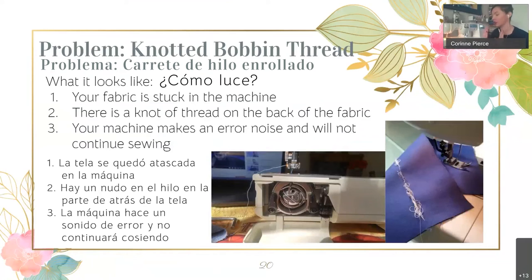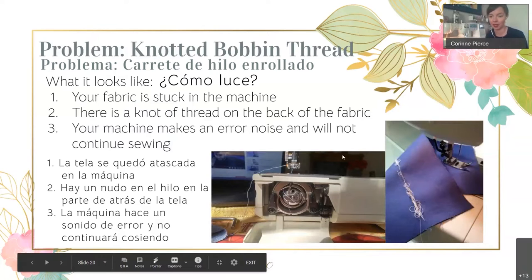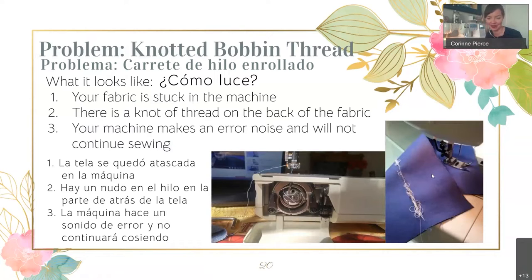You've gotten your machine threaded and you're ready to go, and then all of a sudden you get this terrifying, scary knot at the bottom of your machine. It happens very often, so don't be afraid — it happens to me all the time still. You may have to pull your fabric out of the machine because it has created this knot.